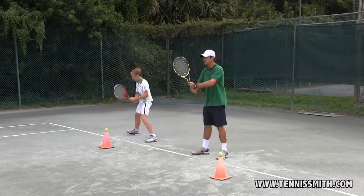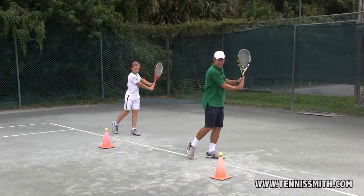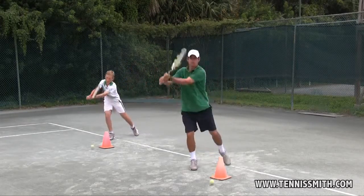Ready position — Bereitschaftsposition. Turn — Drehung. Swing like a Ferris wheel — Schwing wie ein Riesenrad.